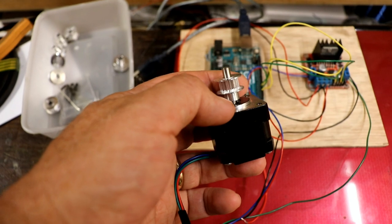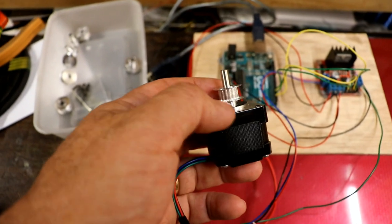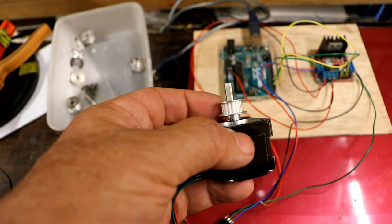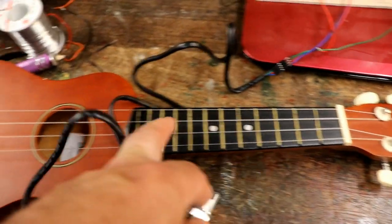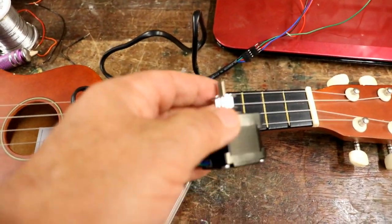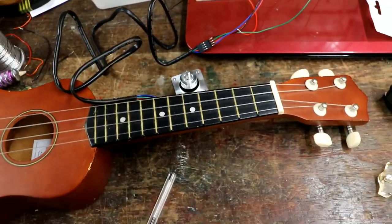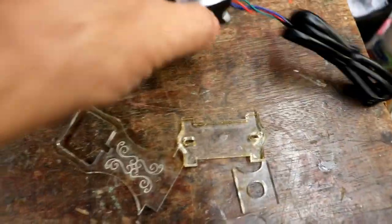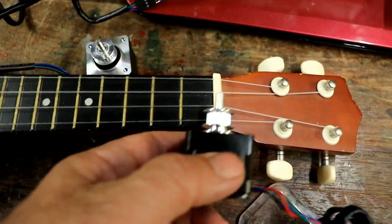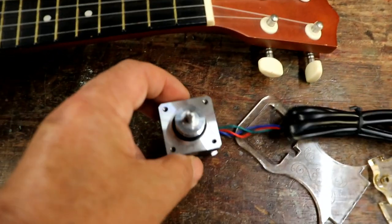The faster the motors work, the noisier they get, so I may need to turn the current or voltage down. With four of these surrounding the ukulele, you could drown out all the musical sound completely. But rather than worrying about sound dampening now, I'm just going to get on with it and work it out as I go along. So I've actually cut something out — four pieces to support one of the stepper motors. I'm going to mount one there, one the other side, and then for the two centre strings near the top, and use a drive belt to wrap round them.